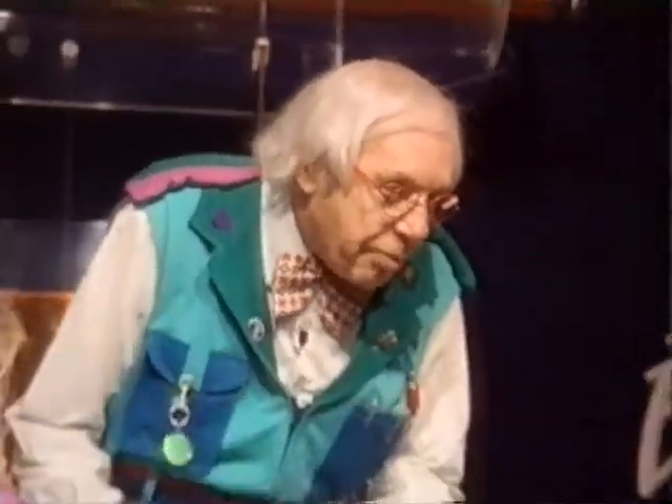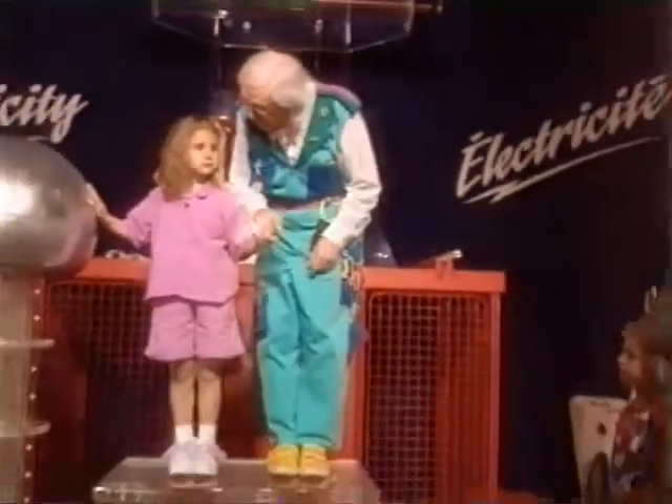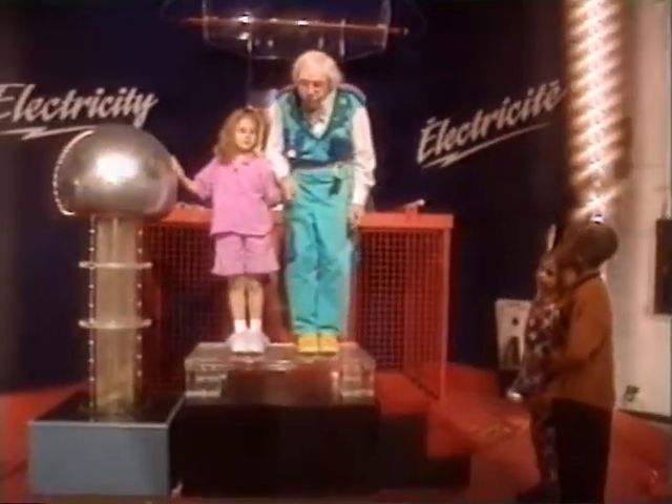So now we're going to see what happens when we have a really big static electricity charge. Ready?